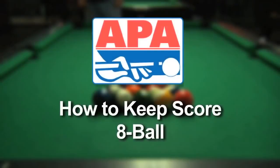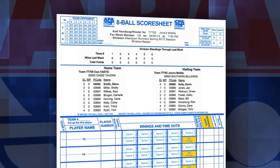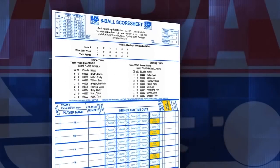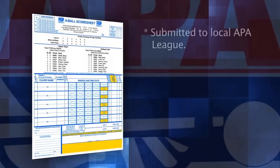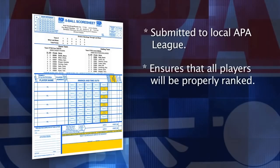Welcome to this short video which will teach you how to properly keep score on APA League Night. The weekly 8-ball score sheet is what you will use to keep score of all matches played. After League Night, your score sheet will be submitted to your local APA League in whatever manner they have instructed. The score sheet will ensure that both you and your opponent's members will be properly ranked.